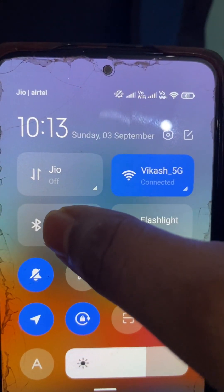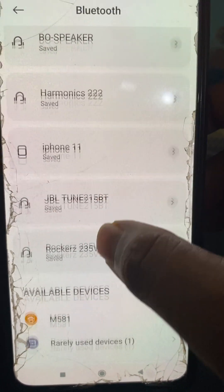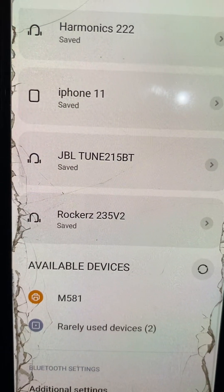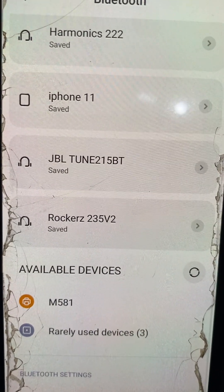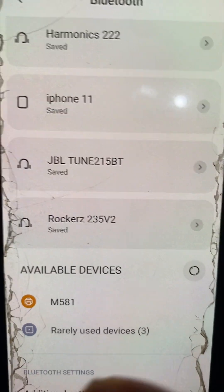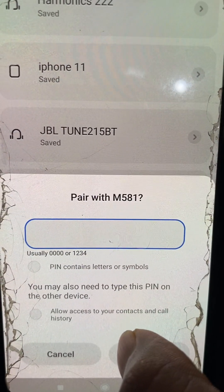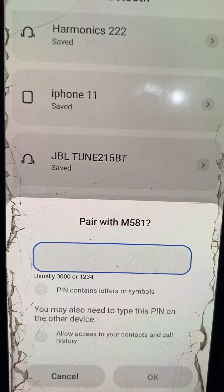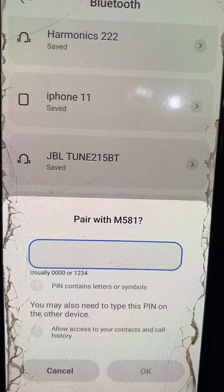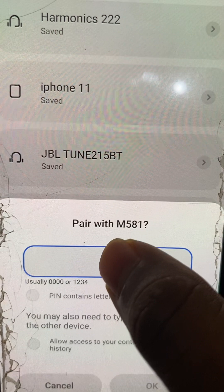You have to turn on the Bluetooth and pair this device. The M581 is the available device already on, so we have to pair it. Let's click here. The default password is four zeros — you can check the manual for your Bluetooth device. For this device, the default password is four times zero.